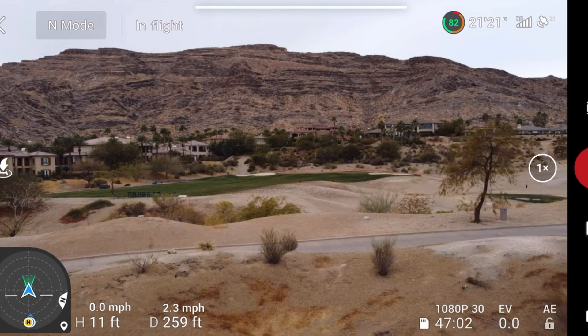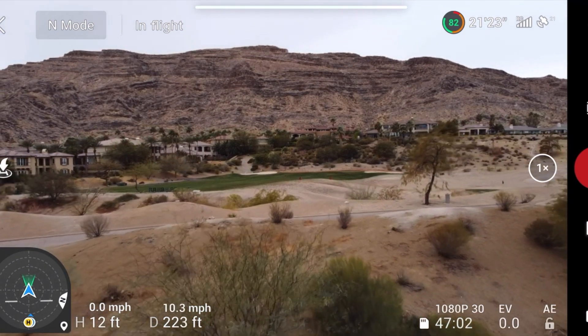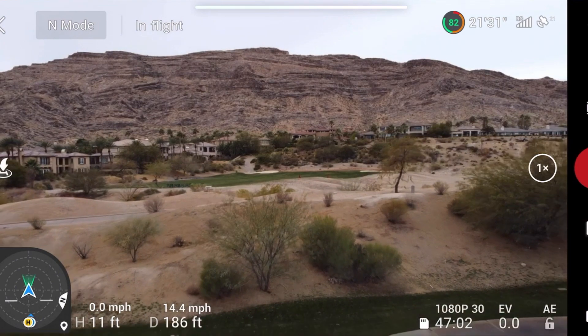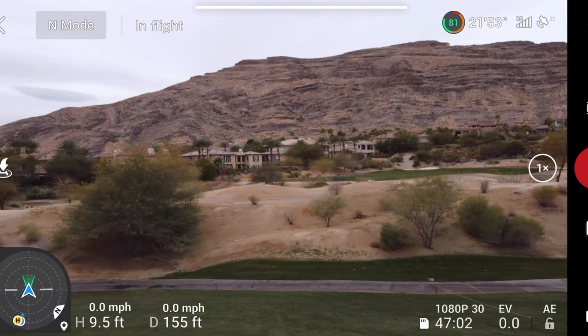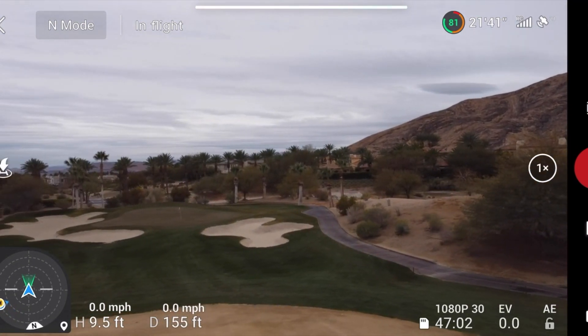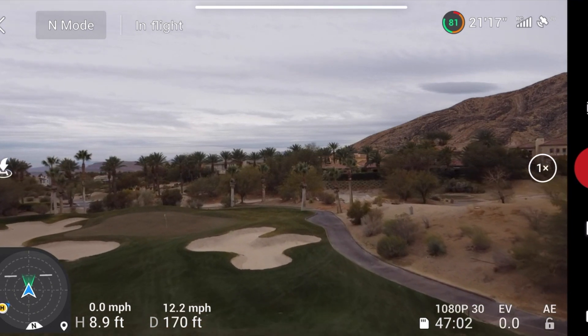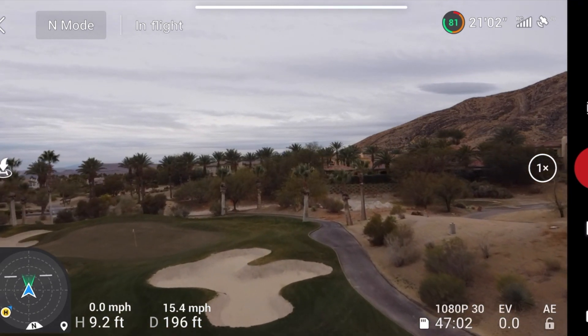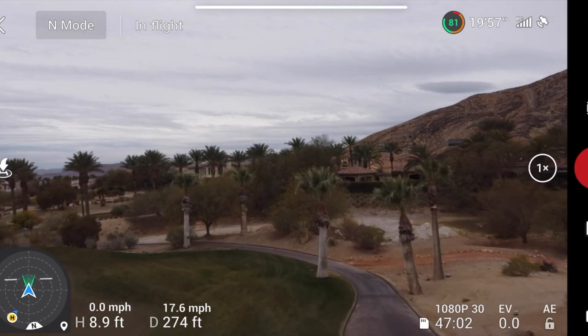I'm going to bring it back a little bit here. Now I'm going to go ahead and point the drone to the left, down the fairway here, fly down there a little ways and follow it as I do so. Just keeping my eyes on the drone, not on the screen. And we'll see if that little blue indicator is pointing directly at the drone like it should be.